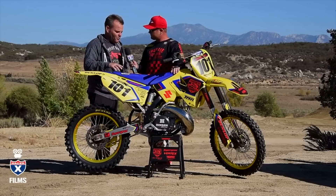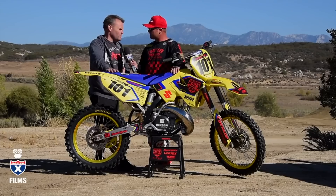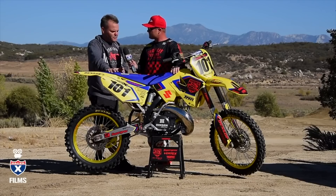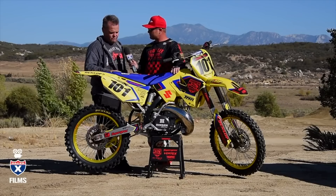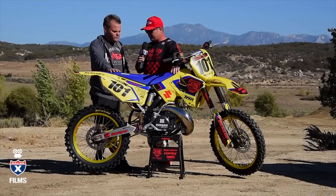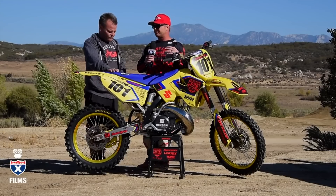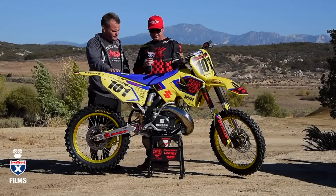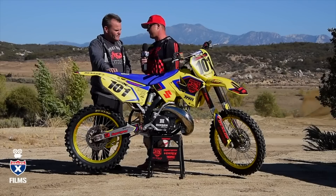Tom did the porting, and in the head we left it so it can still run pump gas — we can run some 91. We added a little C12 to give it a bit more and keep away from detonation, so we still don't have to run straight race gas. VP C12 is sort of the gold standard for two strokes — it's a good, reliable fuel that makes a little better power and jets clean. But it's nice to be able to run pump gas if you just don't want to spend that extra money.